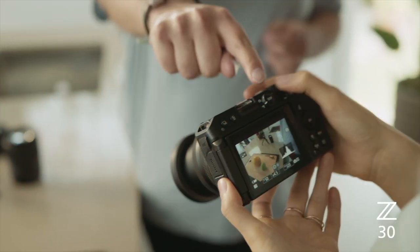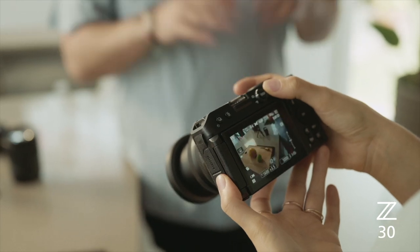With previous cameras, there were cameras that were really good at video and cameras that were really good at stills. For this camera, there's a really nice little switch on the back. Newer cameras are much better at switching between video and stills, making it much easier to go from one to the other.